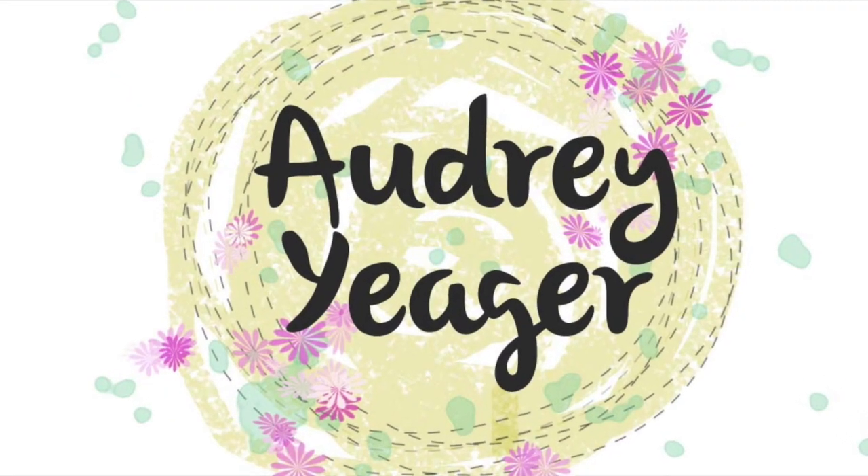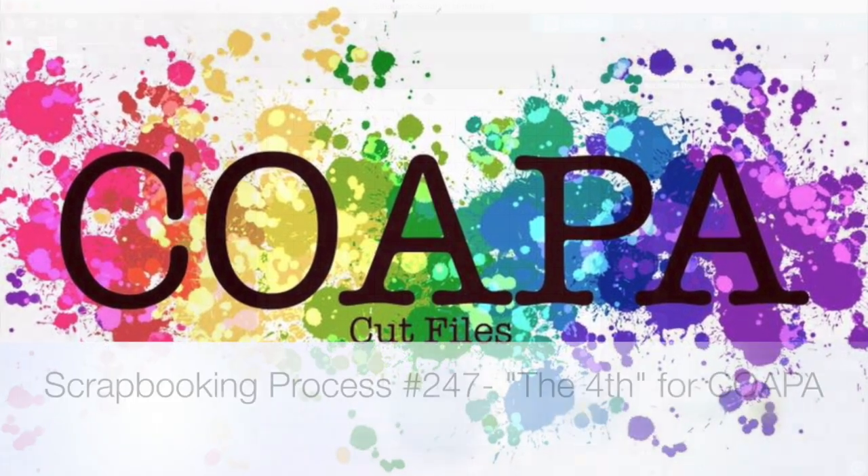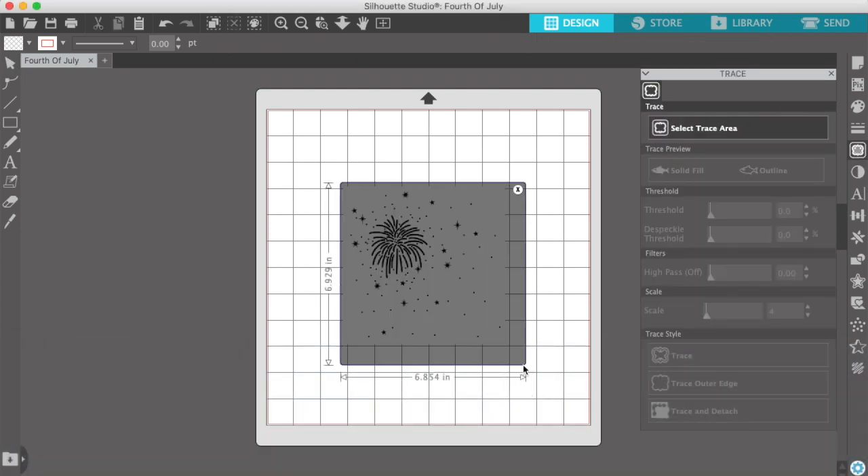Hey Scrappy friends, it's Audrey. Thanks for stopping by my channel. Today I have another page for Confessions of a Paper Addict. Today I'm actually using three cut files on one page. I didn't plan that when I started, but that's what happened.